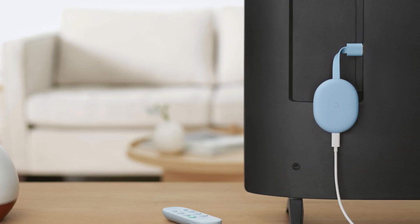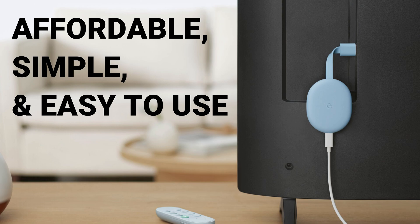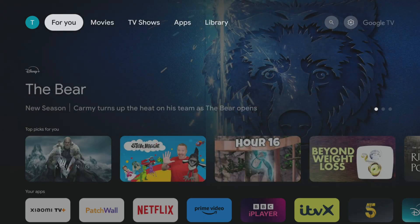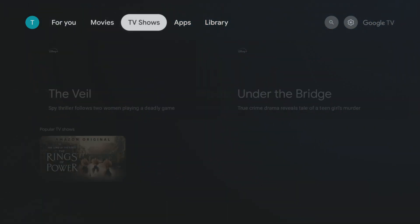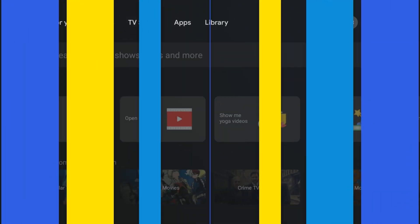The Chromecast is an excellent choice for streamers. It's cheap, simple, and easy to use. However, you may have noticed some lagging and delays between button presses on the remote, making it feel slow and unresponsive. If you find this as annoying as I do, there are a few simple tricks that can make your Google TV device run twice as fast. So if you want to make your device faster, let's check out how.